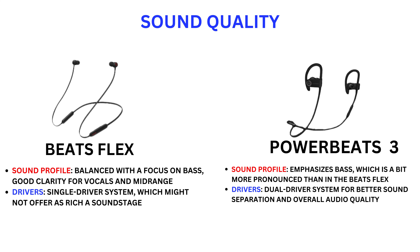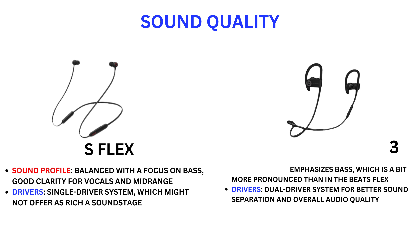Sound quality — Beats Flex: balanced sound profile with a focus on bass, good clarity for vocals and midrange, but uses a single driver system which might not offer as rich a sound stage. Powerbeats 3: emphasizes bass, which is more pronounced than in the Beats Flex, and uses a dual driver system for better sound separation and overall audio quality.